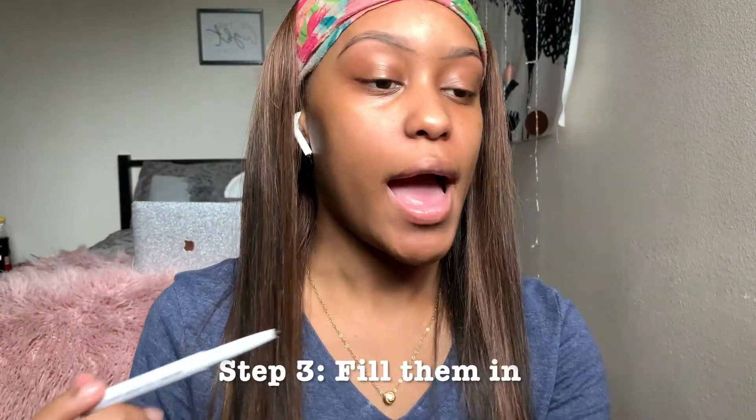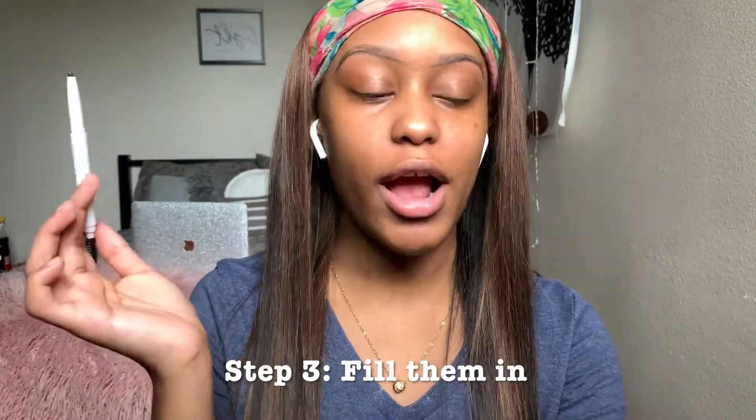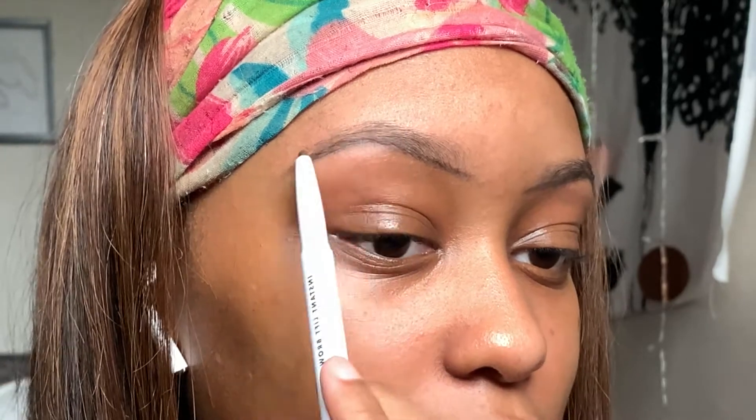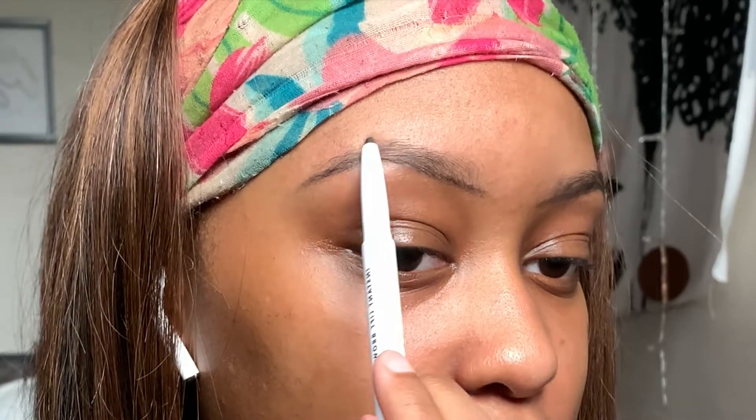When you shade in your eyebrows I like to start from back to front. The back is obviously gonna be the darkest and the front is gonna be the lightest. I start off kind of light and then just kind of build.